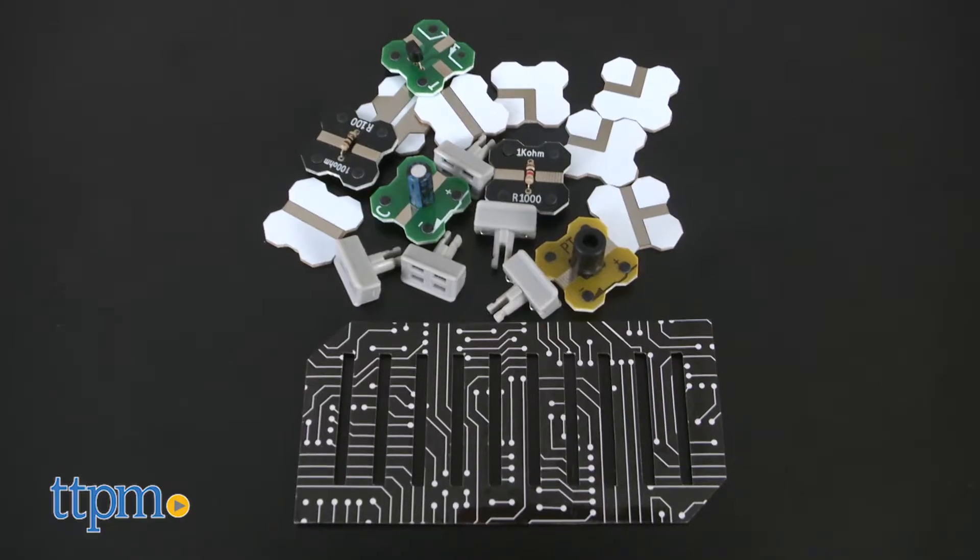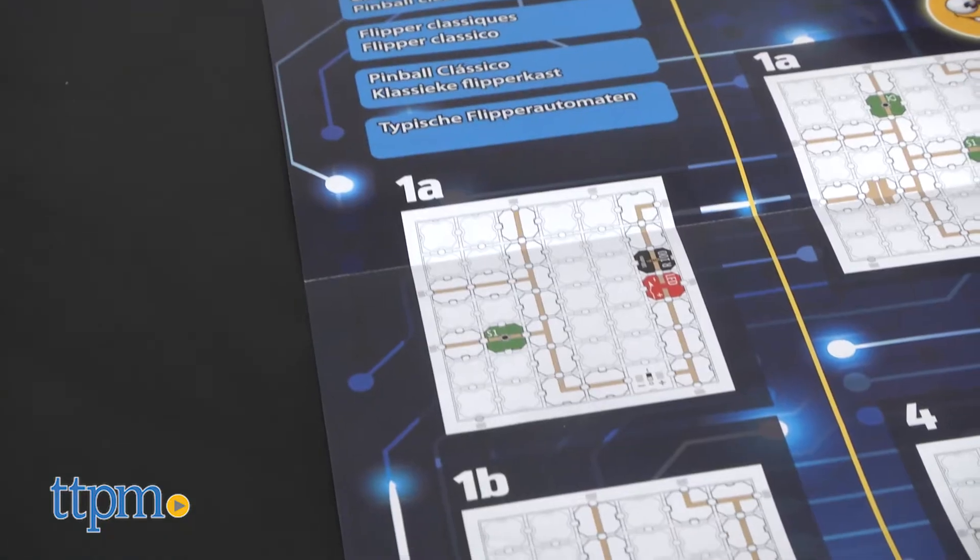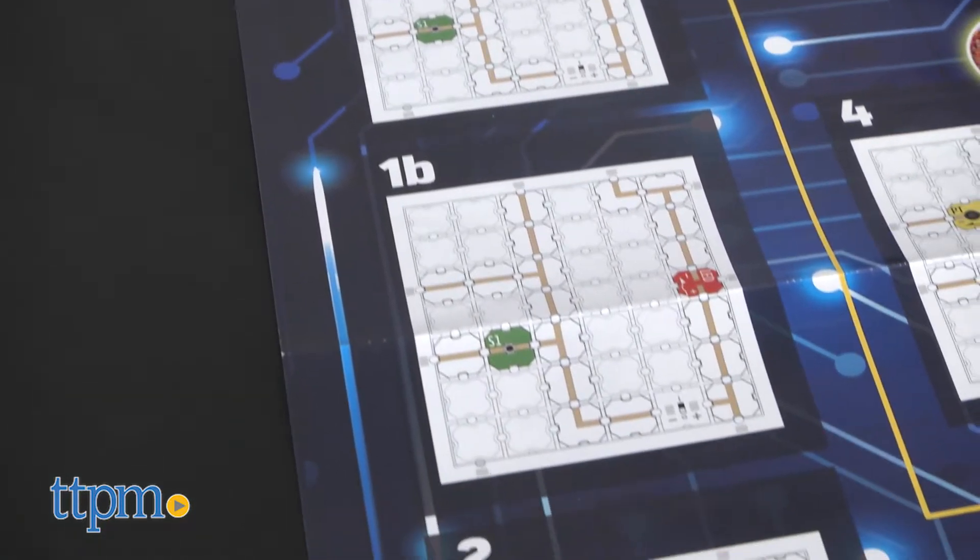The kit includes more than 60 components, and kids simply follow diagrams to place all of these components on the pinball circuit board.